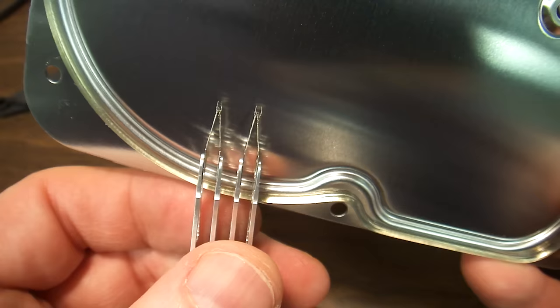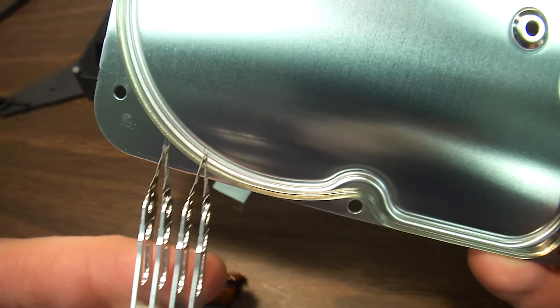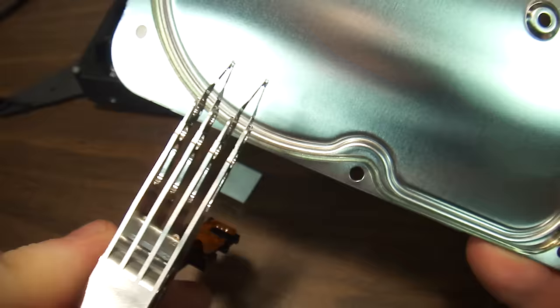Having the heads ride over the damaged surface definitely damages them. It would be interesting if we could plug these into a different hard drive and see if they actually work. I doubt it. I doubt that you can do a head replacement — not because it's impossible, but because of the alignment issues.